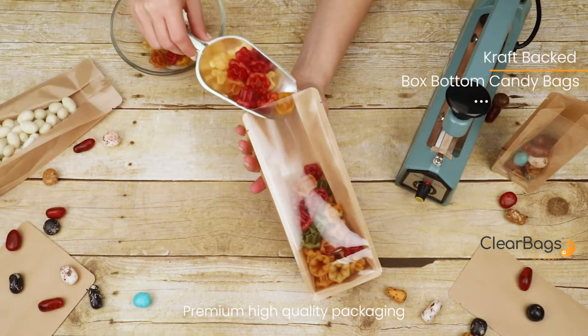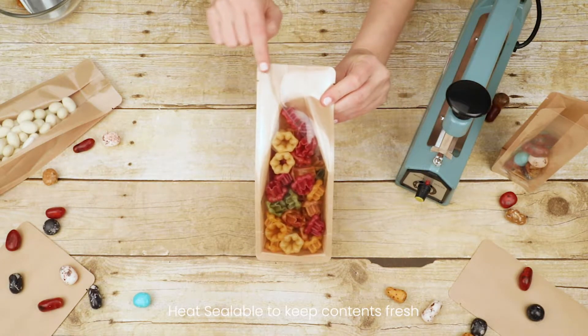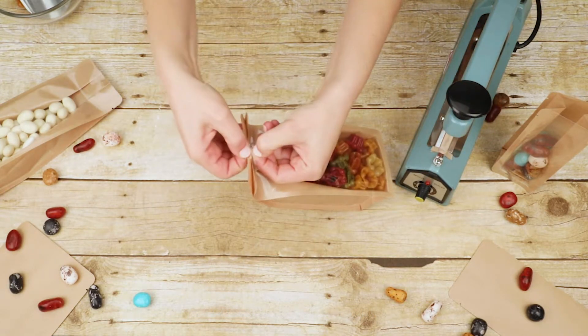They are made of premium, high-quality packaging and are ideal for food products. These bags are also heat-sealable, perfect for keeping everything you package fresh. And they are tamper-evident once heat-sealed.